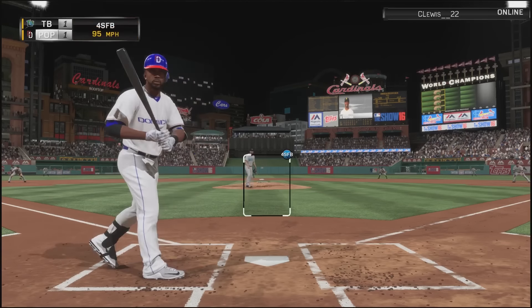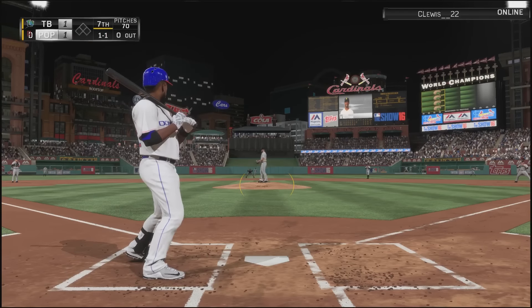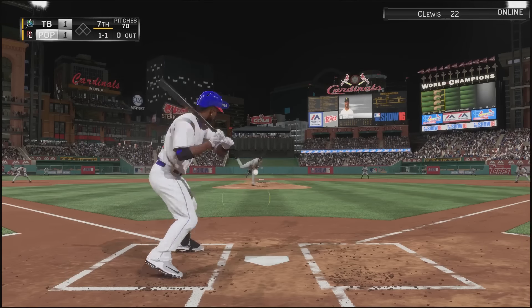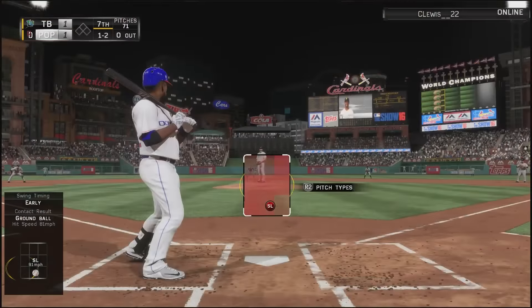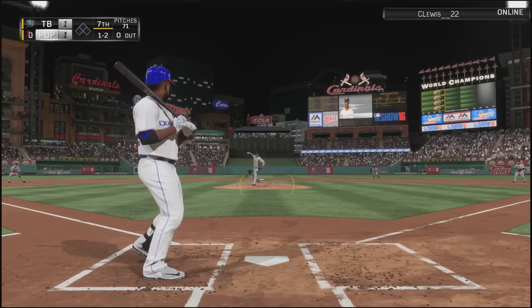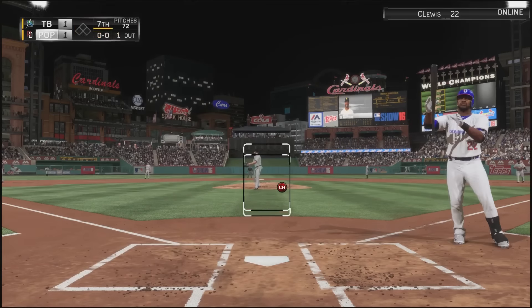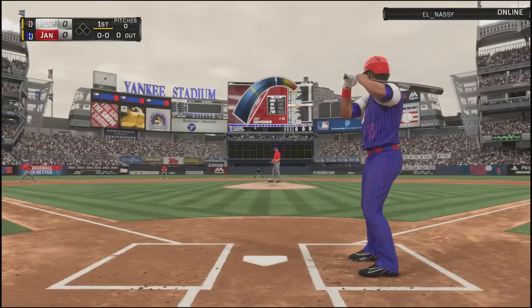I faced some pretty good pitchers — Justin Verlander and Corey Kluber. The Kluber card absolutely disintegrated me. I really didn't know what was coming and he just made me look foolish. I believe on a 1-2 count I got a changeup when I was sitting dead red on a fastball and completely lunged. That really wasn't Andrew McCutchen's fault though.